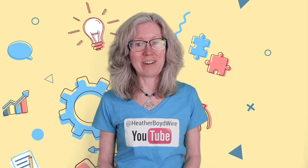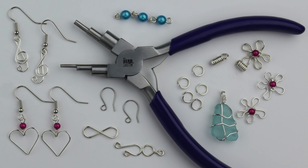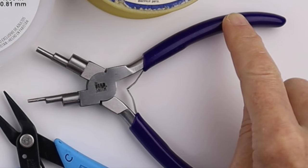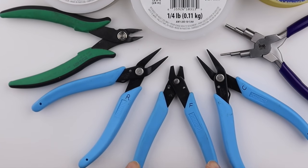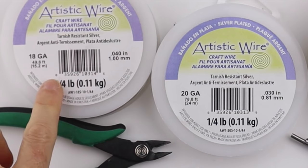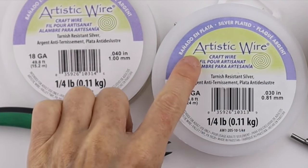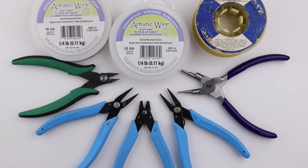Hello LiveWires! Heather Boyd Wire here, and today it's Tip Tuesday. I'm going to show you 10 things you can do with the Beadsmith 6-step looping pliers. You'll need the 6-step pliers — I'll link them in the description — along with flat pliers, round nose pliers, flush cutters, and double flush cutters from Xuron. I'm using 18-gauge and 20-gauge tarnish-resistant silver wire from Artistic Wire, and 22-gauge stainless steel wire to make some earring hooks.